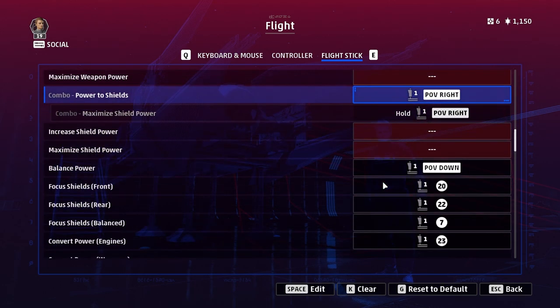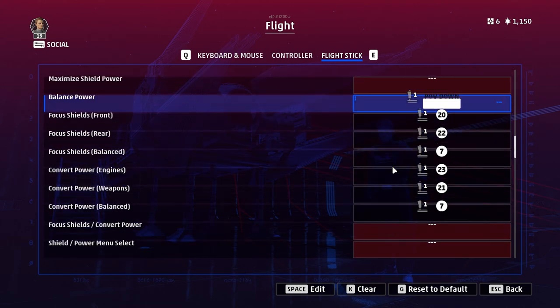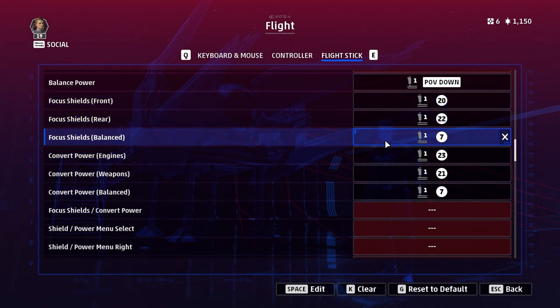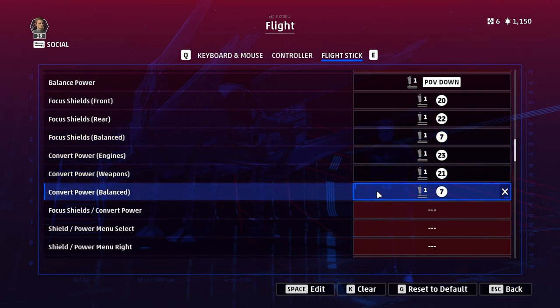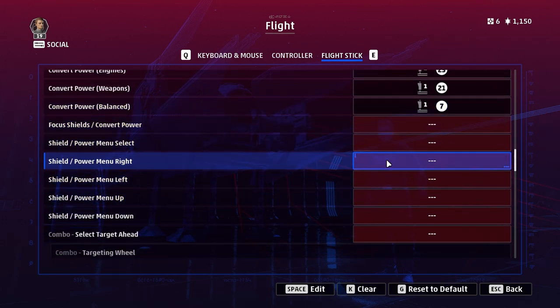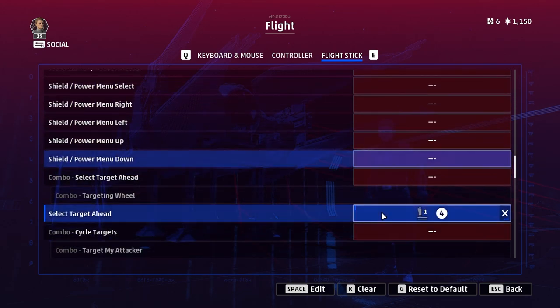Don't forget to bind balance power to something for when you're done shunting power around. Next are the focus shields and convert power buttons. Rebels generally focus shields — that's like their special ability for ships with shields — and Imperials convert power quickly from weapons to engines. It's a trade-off of faction strengths, so these are all important things you need to bind. You can safely ignore the shield power menu — I don't see the point since the buttons above do what the menu does anyway.